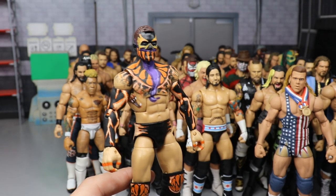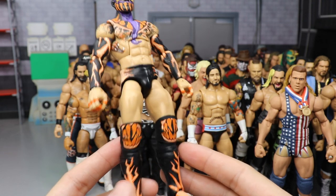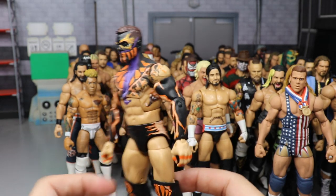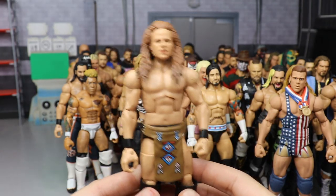Another fantasy attire Finn Balor — kind of Halloween-y and demon-ish with purple, orange, and flames on the face. All hand-painted by me. There's an eye on the back in purple. Very very nice — I love this Finn Balor.